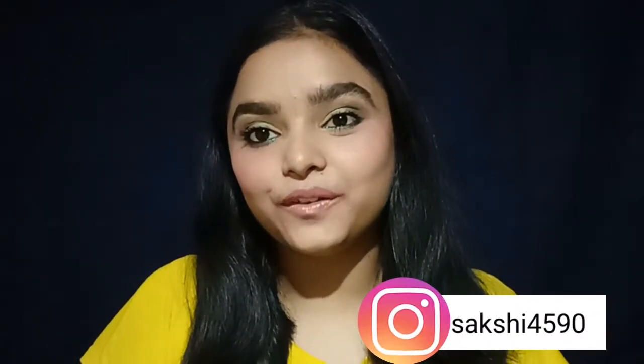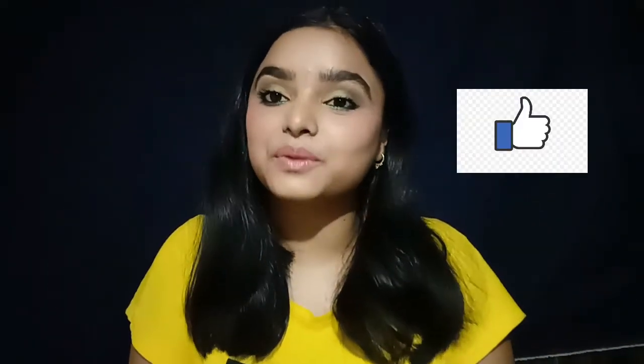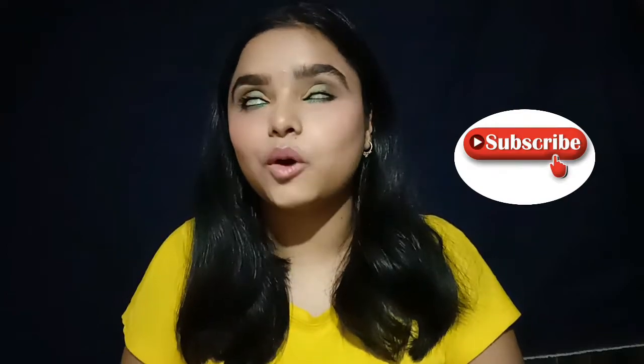Hi guys, welcome to my channel, In Growing World. I'm Sakshi, and I'm here with my new video. Today's video is all about this look. Please hit the like button and subscribe to my channel, and comment down below. Let's get into the video.